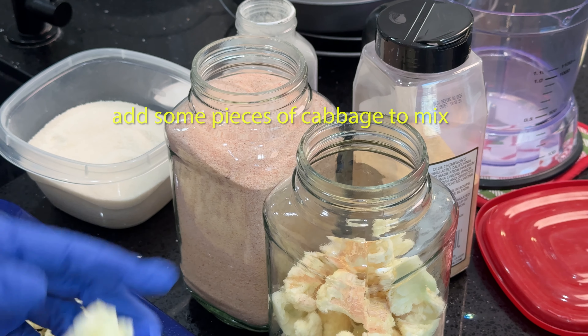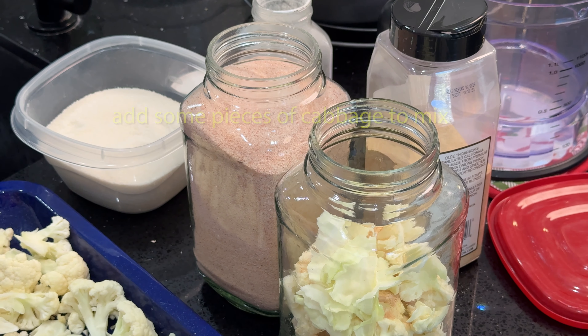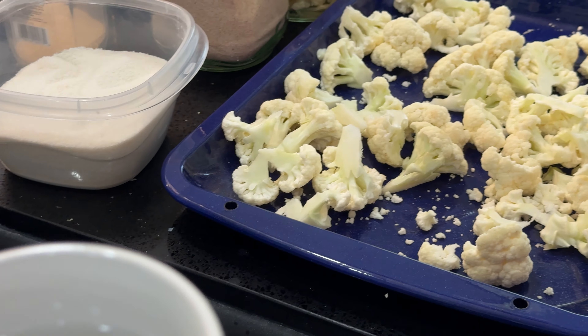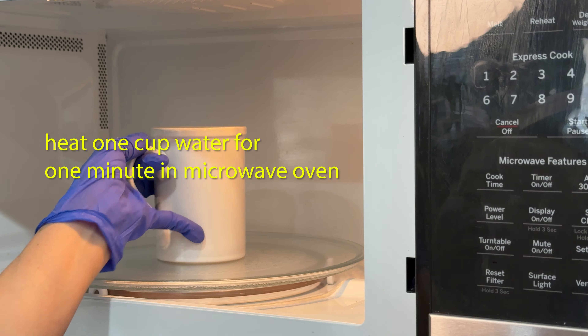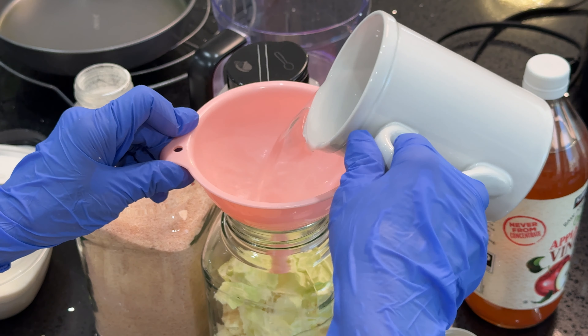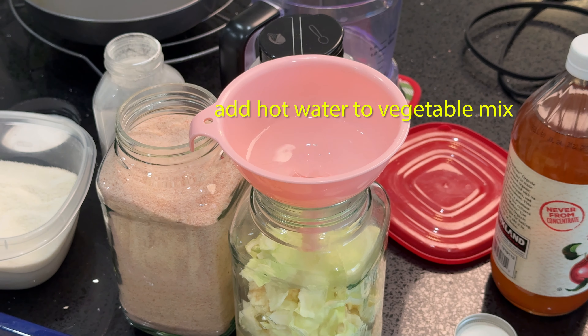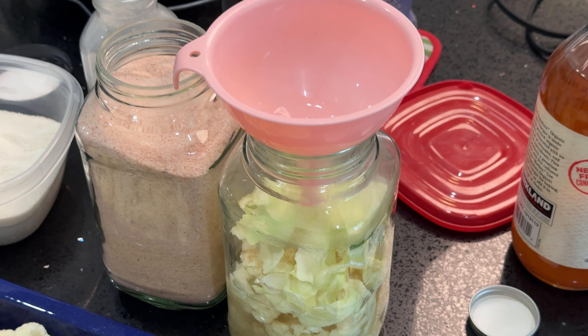You can add some raw cabbage as well. Next, we will microwave one cup of water for one minute, then pour the water into the mixed vegetable jar.